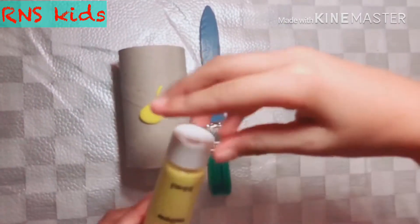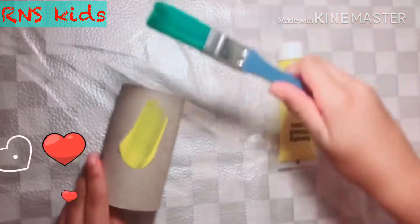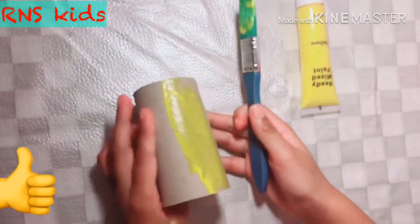We close it again, and then we spread it with the brush. Look how smooth that is! Don't forget to like, share and subscribe — we will all be very happy.